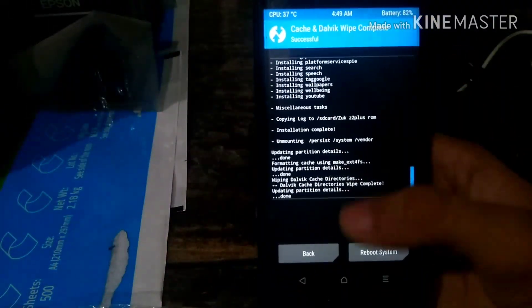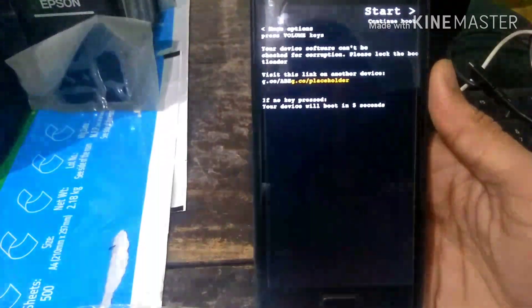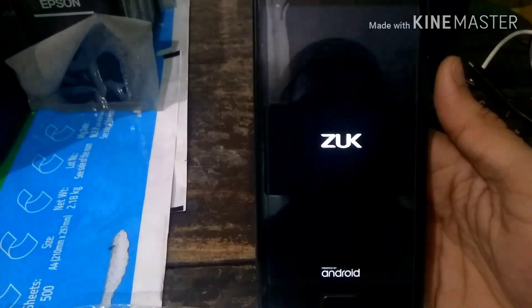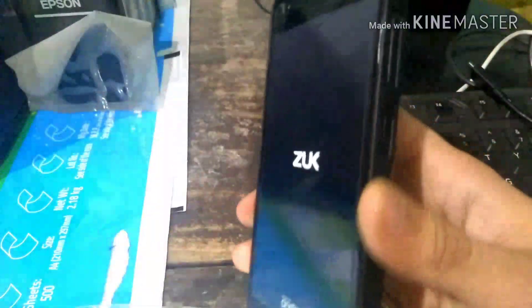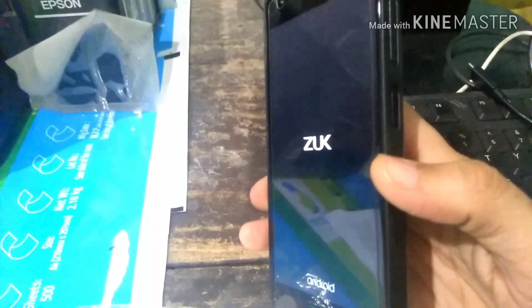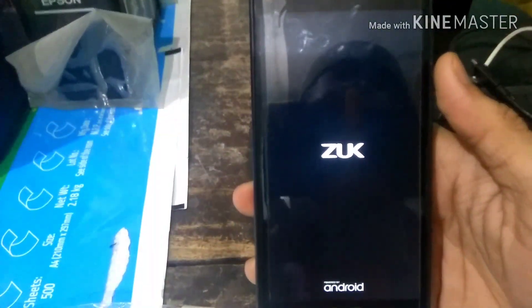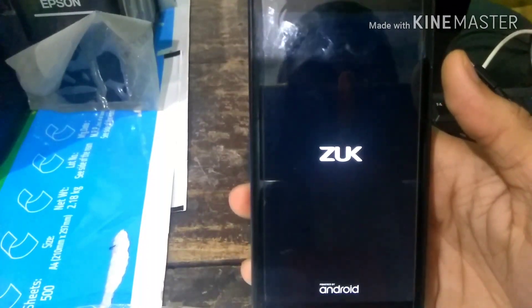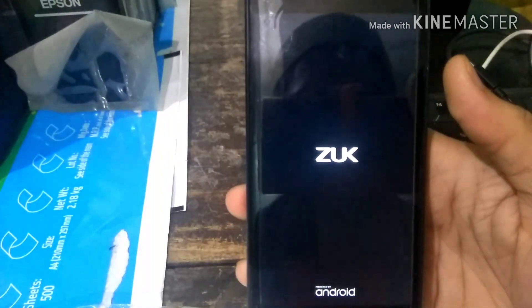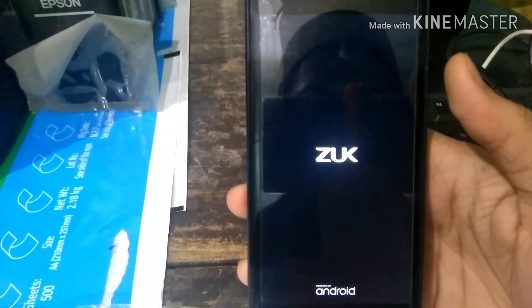Our phone has now been flashed with the ROM and pixel GApps. I just wiped it, and now we are going to install TWRP as a normal system app and swipe it. The phone has started — if your phone doesn't reboot, you can use the power button as a force restart by pressing it for around 15 seconds or more.